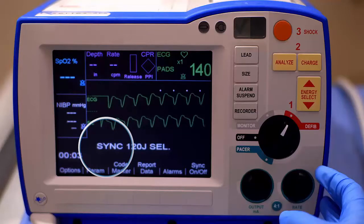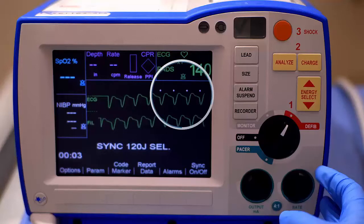Once in Sync mode, the device displays down arrow markers above the R wave. These markers indicate points in the cardiac cycle where discharge can occur.